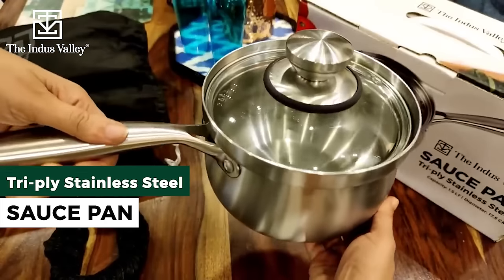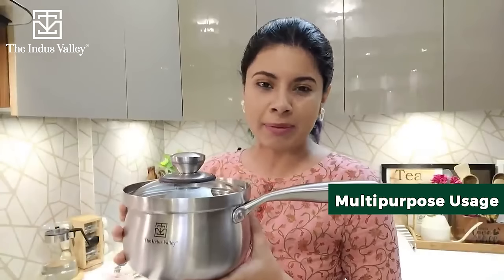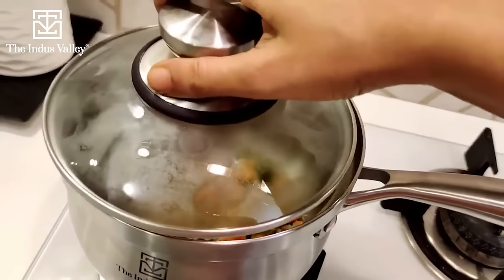This is the saucepan from Indus Valley. This is a tri-ply stainless steel cookware, but it is also multi-purpose — you can make a lot of things with it. There is no chemical coating in it, and there is also a magic feature.